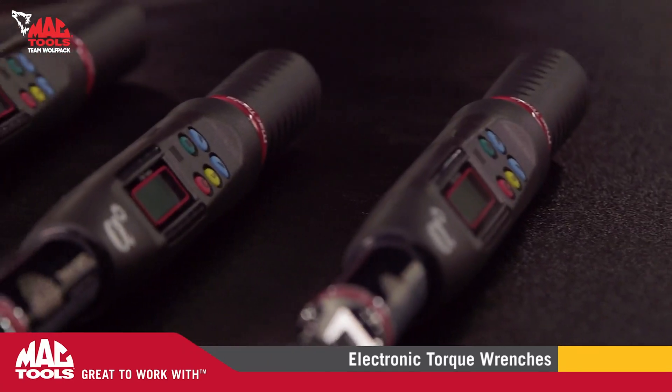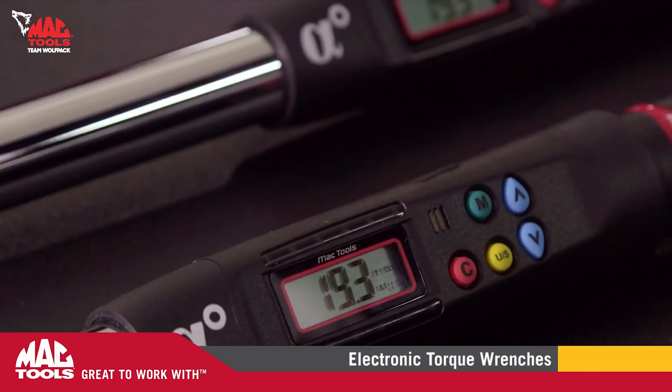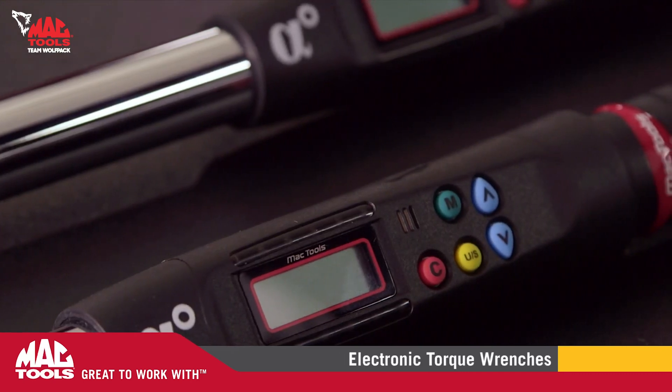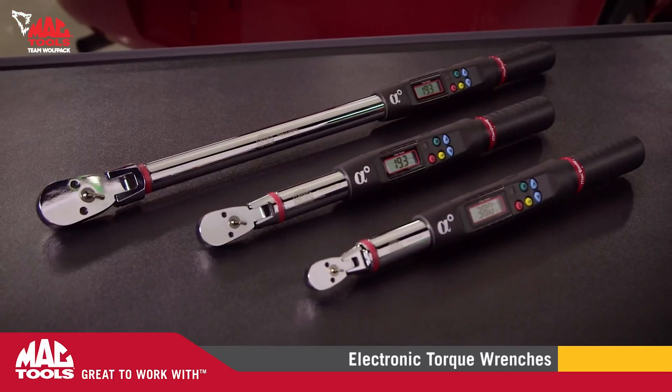Once you're done with the job, you're done. The MacTools electronic torque wrench line includes an automatic shutoff and reset after two minutes of sitting, making it easy to move on to the next job. The MacTools line of digital torque wrenches are great to work with.